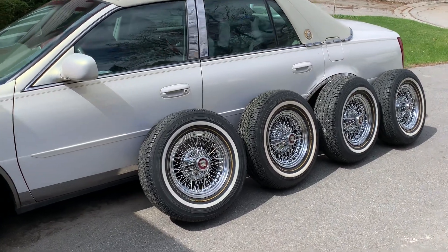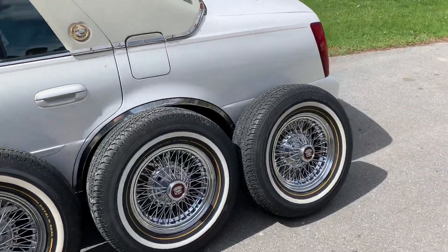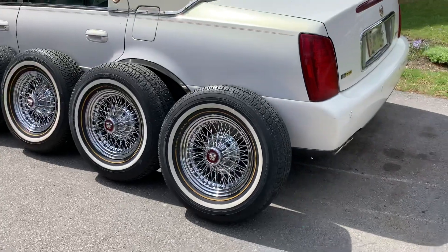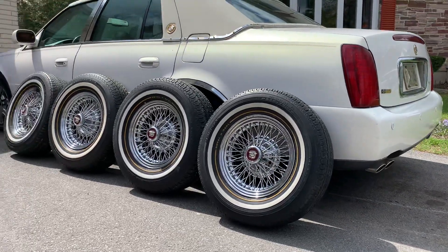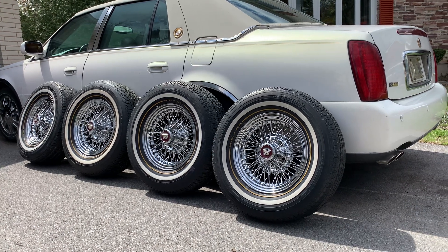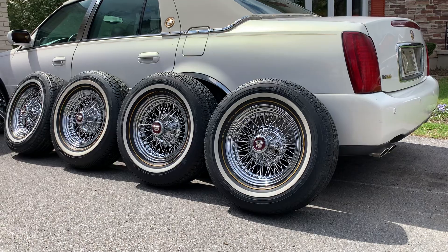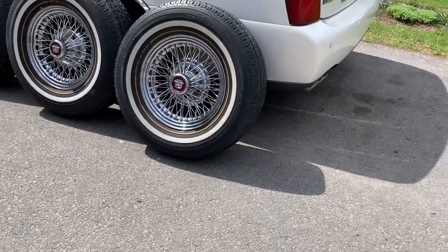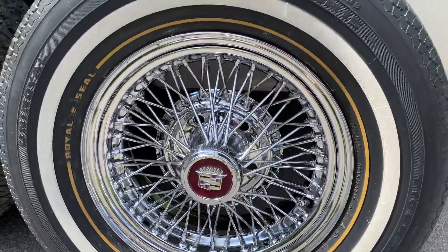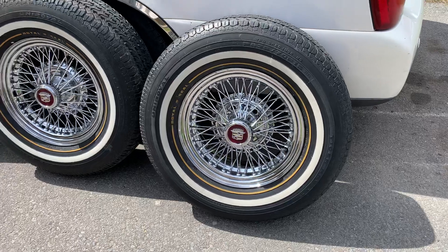It's been a lot longer than I thought it was going to be, but I finally got the fourth wire spoke polished. I've been very busy with work — I'm in full spring mode now, so I got a lot of work coming in and I just don't have time for Cadillacs like I'd like to. I put family first anyway, but this was the last one. She came out so nice.